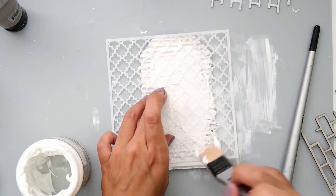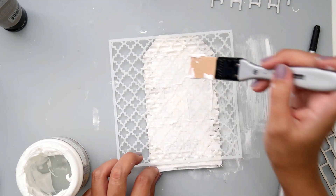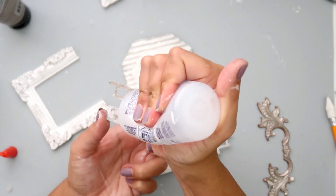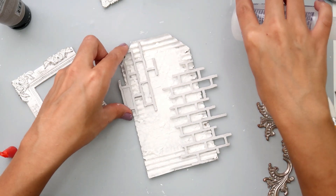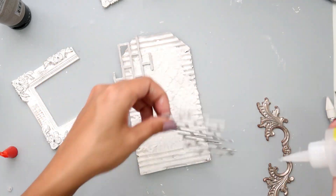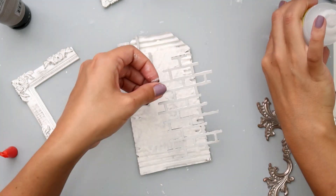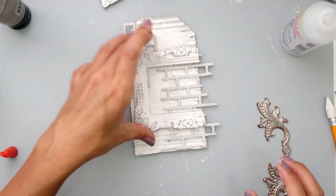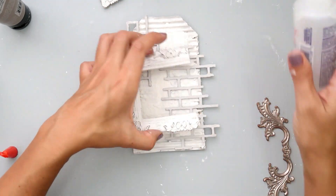I am taking this stencil from Echo Park — it's probably one of my favorites right now — and I'm using some light paste just to add a little bit more texture to my tag. I'm just going to be placing my embellishments down. I have a Prima resin frame that I broke — not in half, but I just kind of smashed it against my table. I'm going to be placing these chipboard pieces kind of offset from each other, and then placing the frame in the center of the tag so I have my focal point for my project.